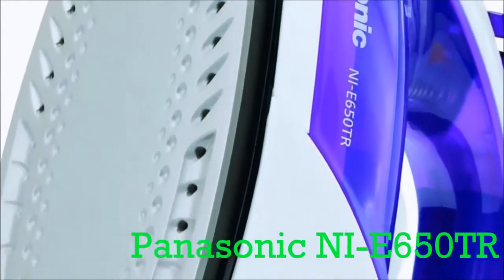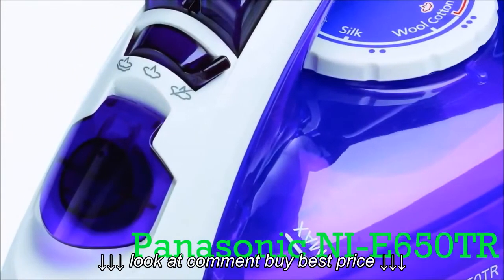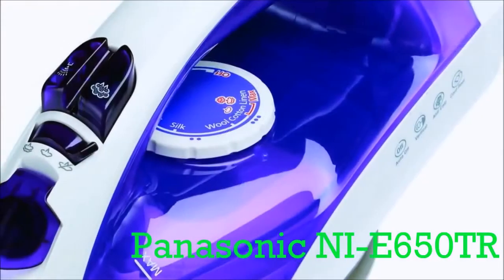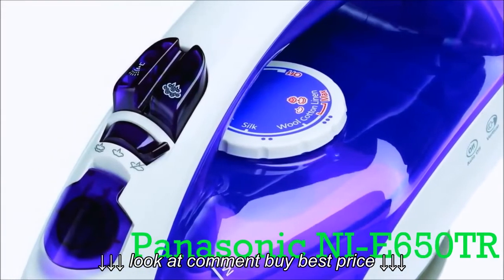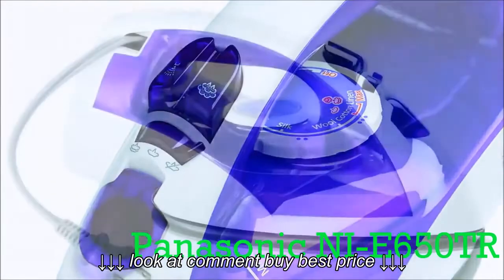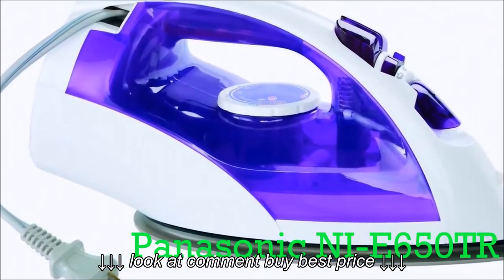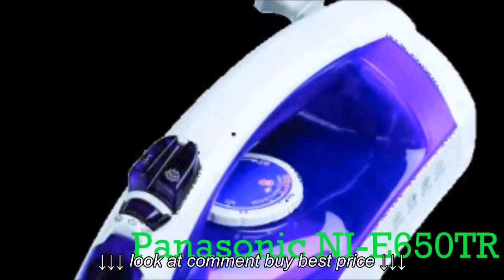We're really impressed by that and also the price. Check out the price and verified purchase reviews — I'll put a link below in the description. It's an amazing price and I never steer you guys wrong, so go ahead and check that one out. Also, if you have any questions on the jet burst of steam, the self-cleaning features, or any of the other awesome things that this iron can do, please leave them in the comments field below.